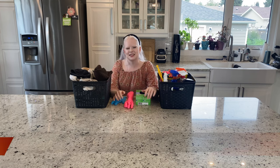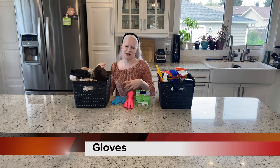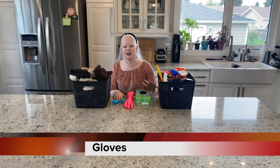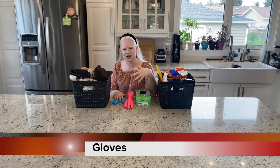The first thing I want to discuss is gloves. I am typically a no-glove cleaning kind of gal. My hands, and by extension sometimes my feet, are my eyes when it comes to cleaning. You're going to hear me say it a lot. My fingers are going to be what tells me when a surface is clean or not.